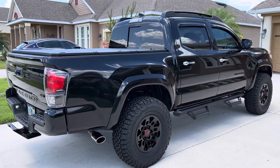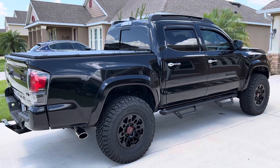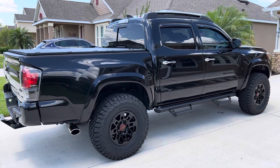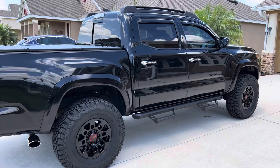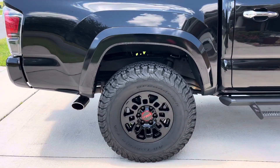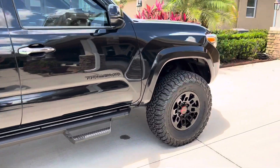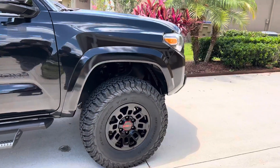It's a 32.8-inch tire — call it a 33. With a 1.5-inch spacer, and a 2-inch spacer over the coil.